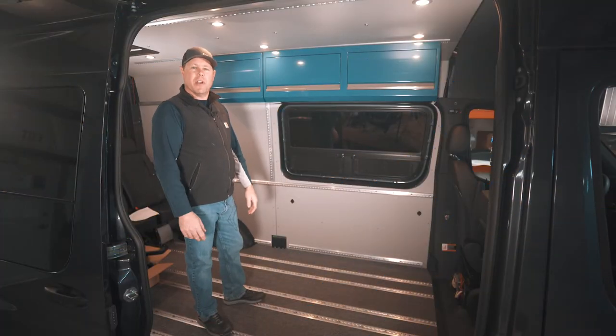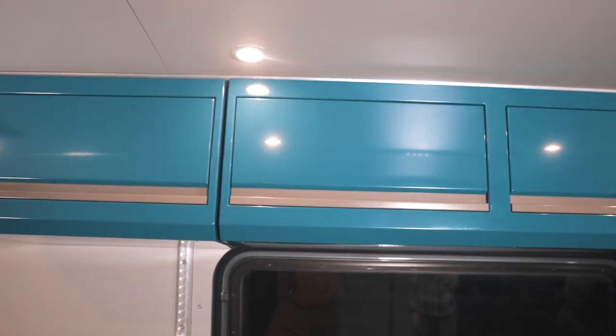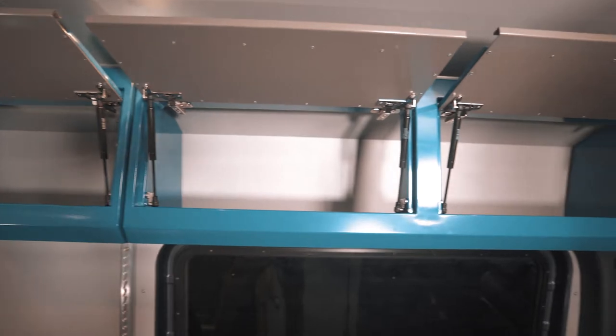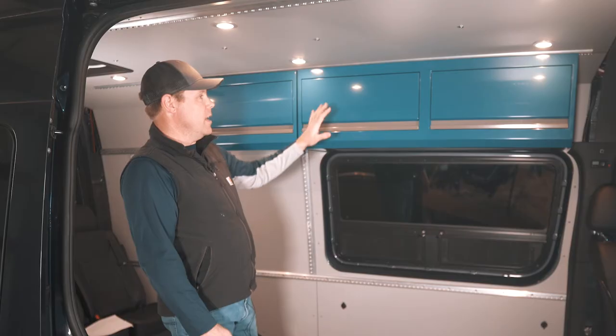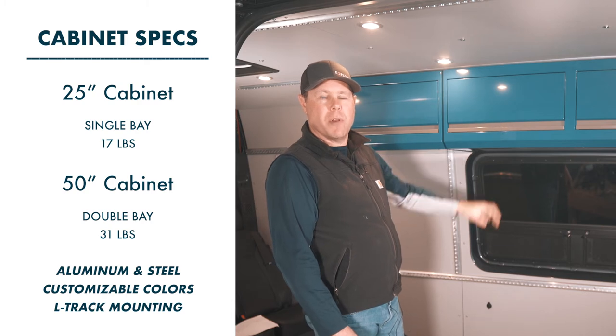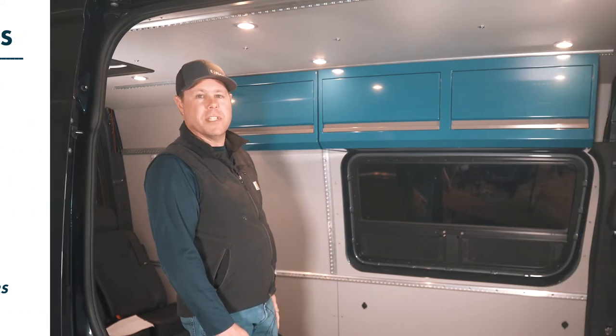Hey, this is Collin with Explorey. Today we're here to talk about our upper cabinets. We've got a 50 inch version with two bays and a 25 inch with one bay, made from durable lightweight aluminum and steel. The 50 inch version, even with all the hardware, weighs just over 31 pounds. The 25 inch with all the hardware, under 17.